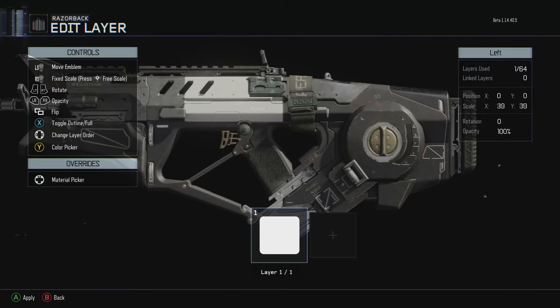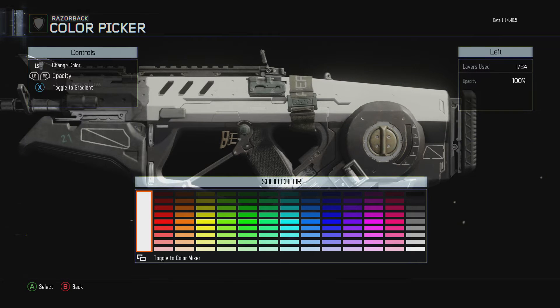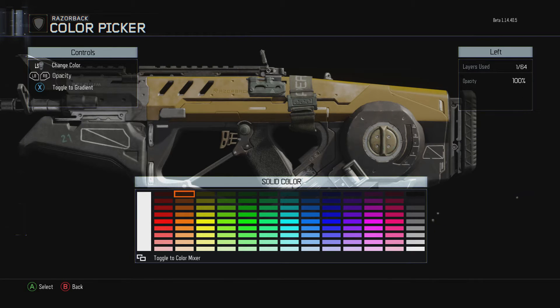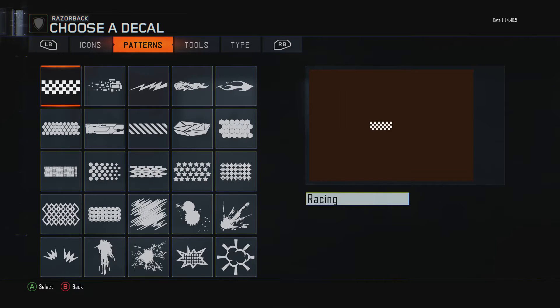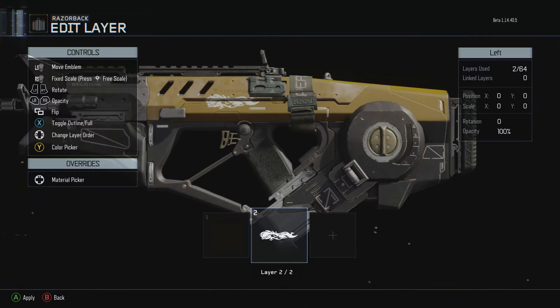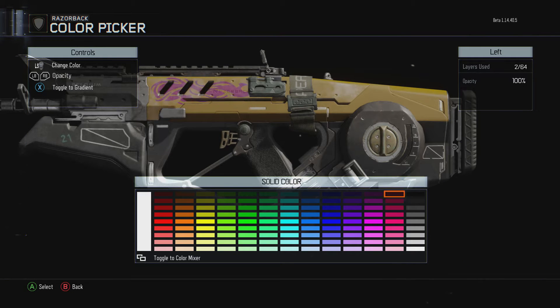Fill up the whole part of it — the whole gun that's visible anyway. Change the color to this gold right here; it looks like brown on the color picker but it's really gold for some reason. Put it down, go to patterns, take the alien pattern — that's like the best looking part of it — and go ahead and put it on black.